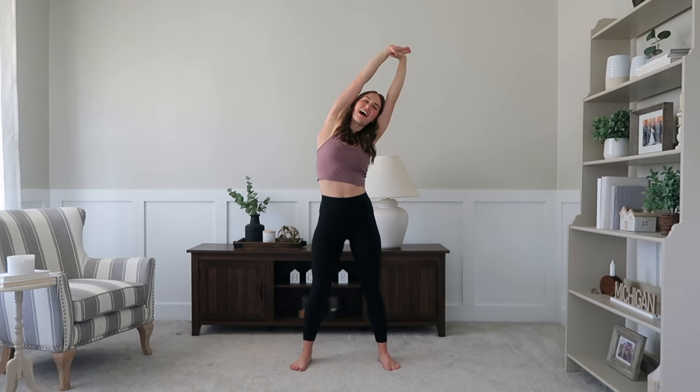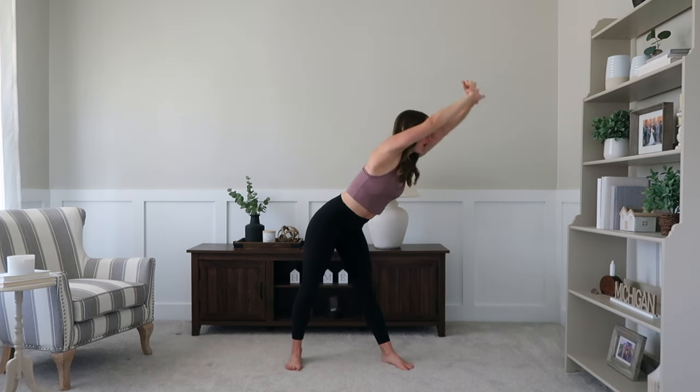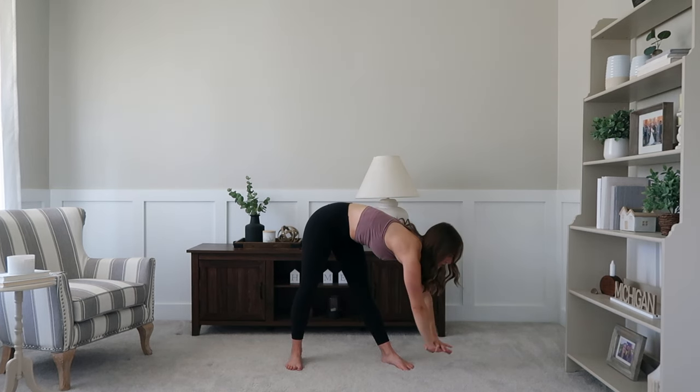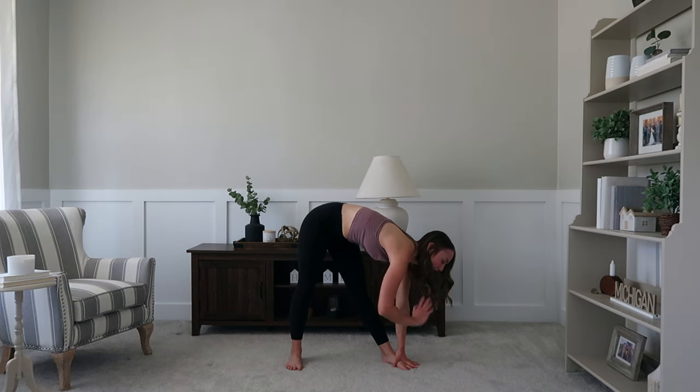Taking nice full breaths. From here, you're going to pivot over to the right side and fold it all the way down, getting that stretch in through that side of the back a little bit — maybe even up in the lat depending on how tight your shoulders are.